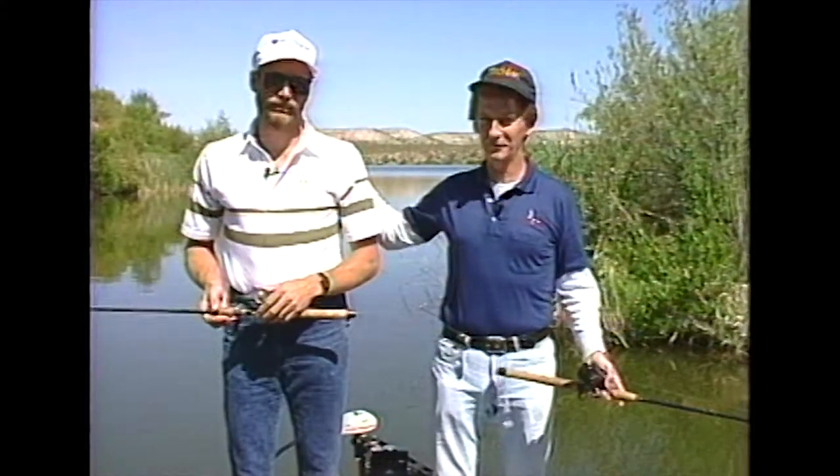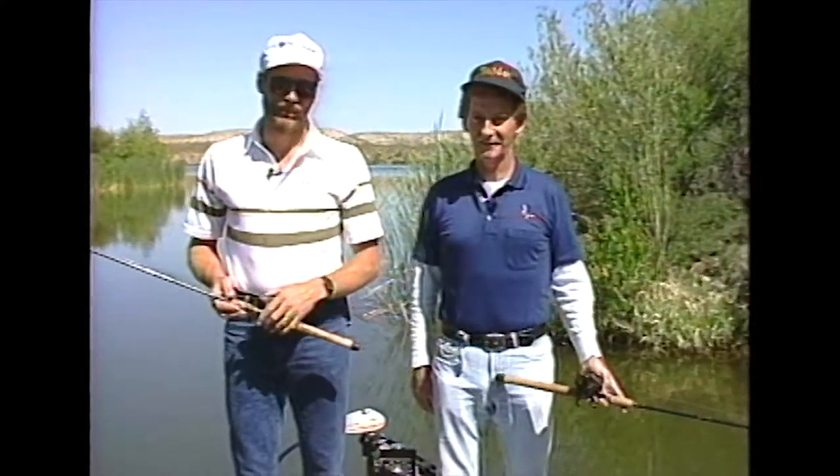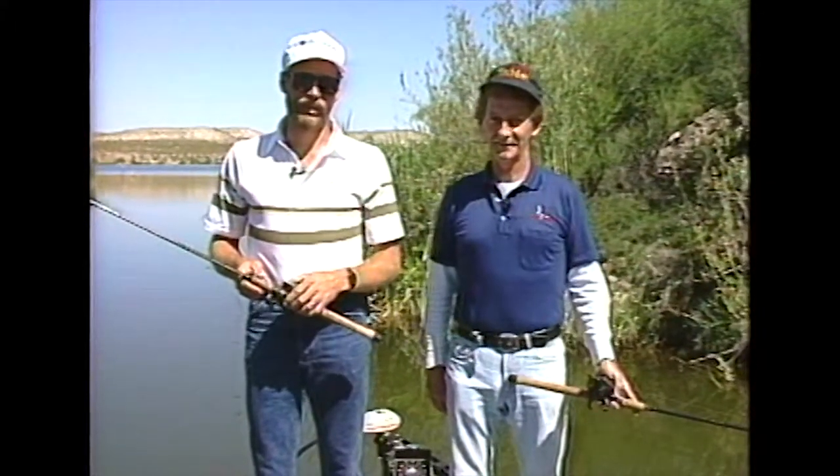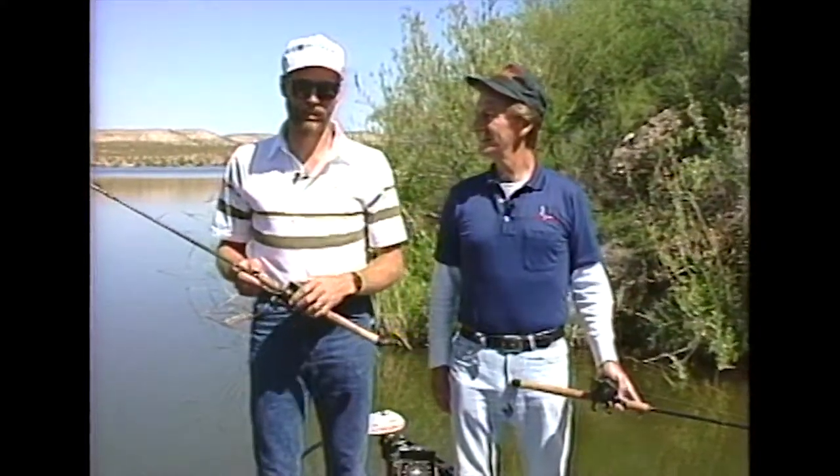Alright folks, we're at Takalai Lake on the San Carlos Apache Reservation. We have with us Mr. Steve Penfield. Steve, what are we gonna do today here? Today we're gonna do something different, John. Normally I like to fish with artificial baits, but there's a certain live bait that I enjoy fishin' with, and I do it a little bit differently. Maybe we can show some of the folks back home how I do that today. He's talkin' about water dogs, folks, so we'll be right back and we're gonna be dogging from Takalai Lake — you stay put.